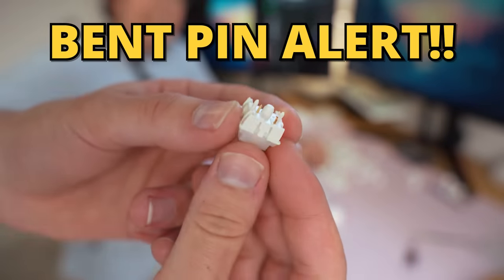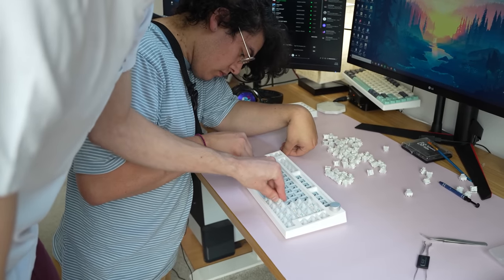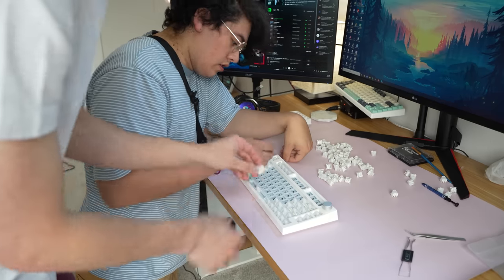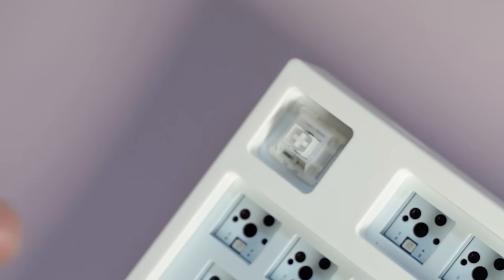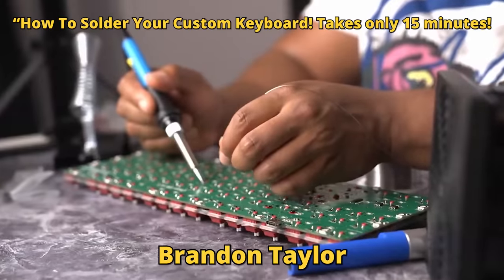Bent pin alert. Bent pins tend to happen if you aren't gentle enough when putting a switch in, or if the pins were already bent. Bent pins are important to keep an eye on because if you put them in they might pop out of the hot swap socket, which would mean you'd have to solder it back in.